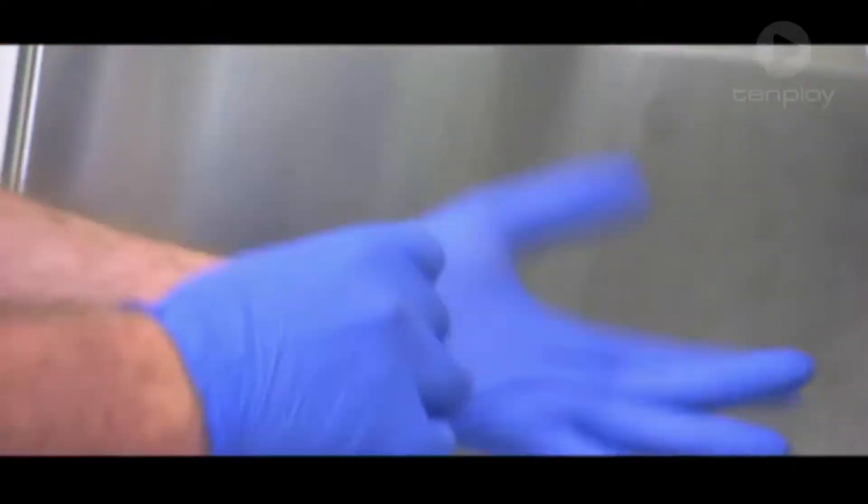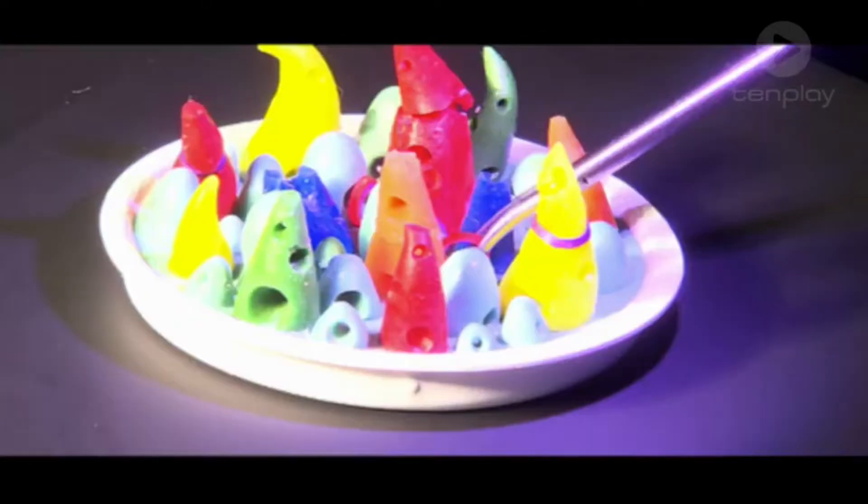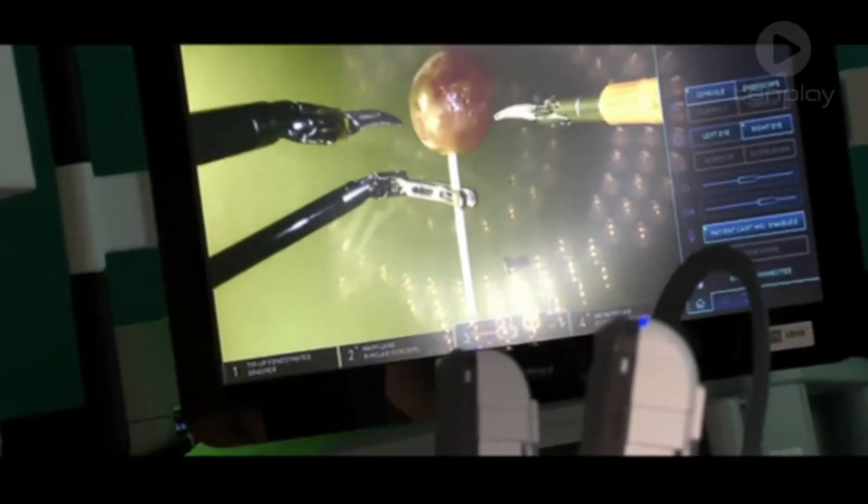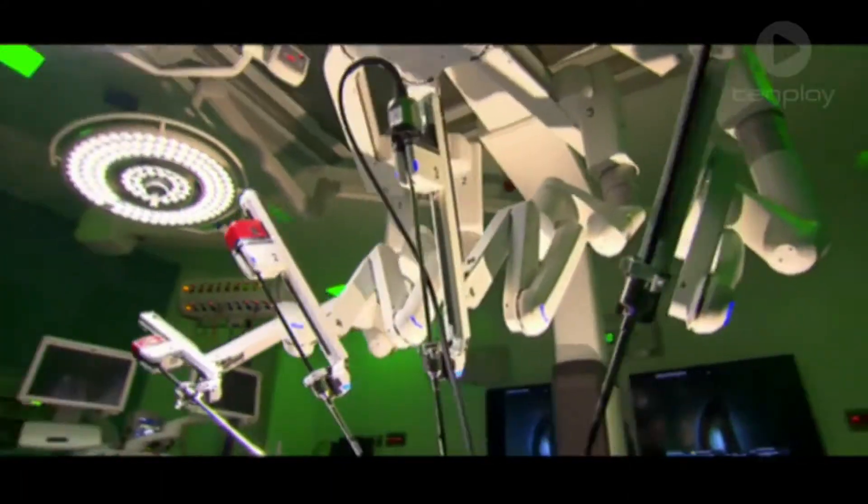Now from a Mars robot to a medical robot. Performing surgery is super complicated and there's lots of procedures that human hands are just too big to perform. But there's a pretty awesome solution to this problem: the surgery robot.